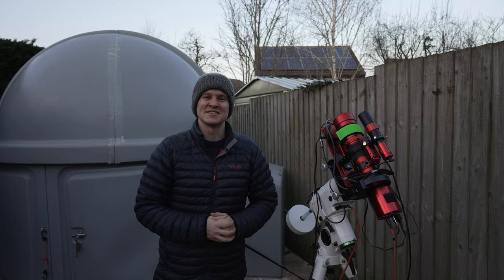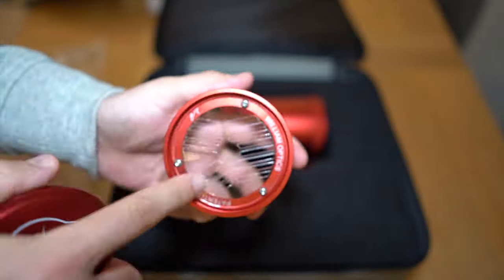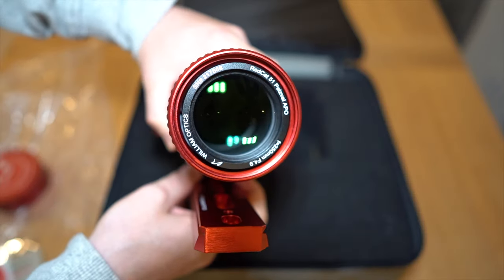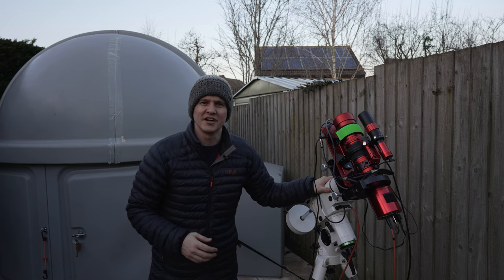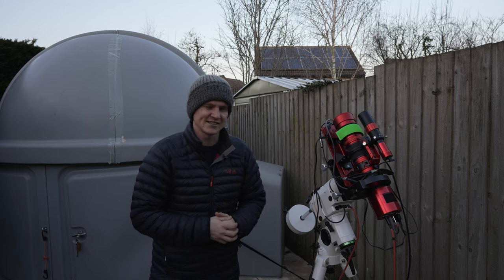This is my second imaging rig — the REDCAT 51, a 250 millimeter wide field refractor. A telescope I absolutely love: so lightweight, so easy, so reliable, can just simply grab and go. I have it sat on top of the HEQ5 Pro, which is a really good mount for this sort of size telescope.